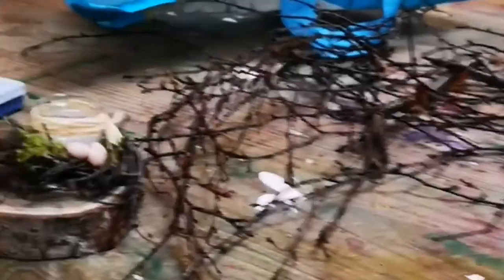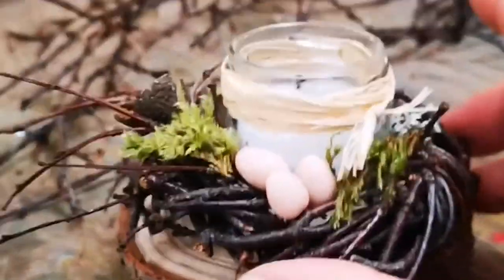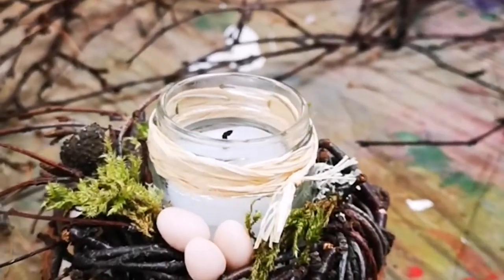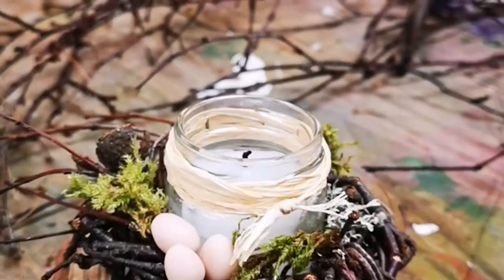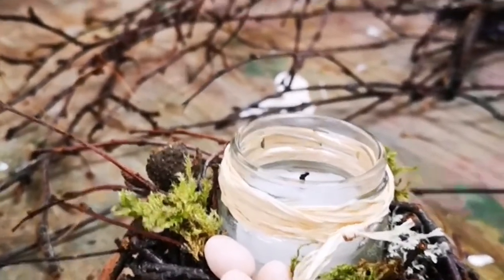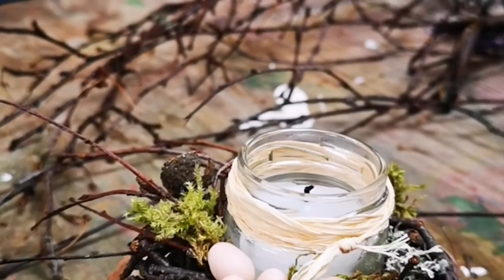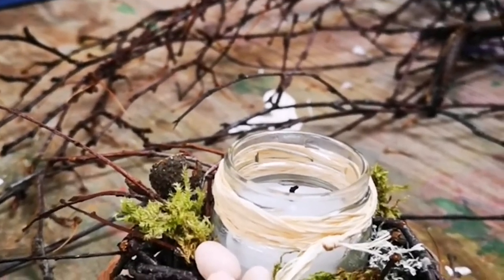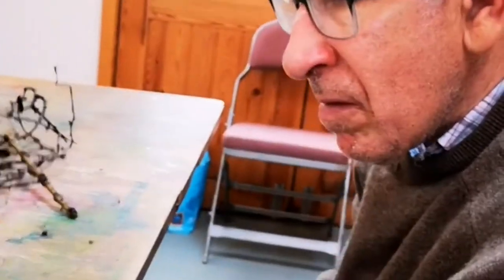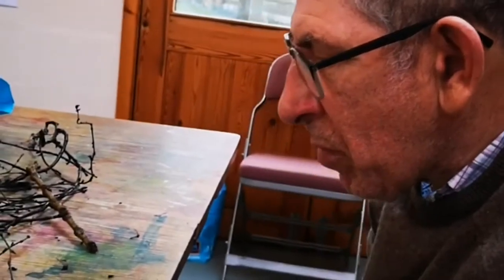So now we've got our... this is what we're going to be making, isn't it? So we've got, what's this one? Candle holder. Little candle that Jane and I have been making. And then these are the twisted sticks like that. And then we've gathered some bits of moss, haven't we? And made some little eggs as well. So it's all on a lovely log slice. So this is what people will be getting in their kits - all these pieces to put together. I'm hoping that you're going to show them how to put it together.